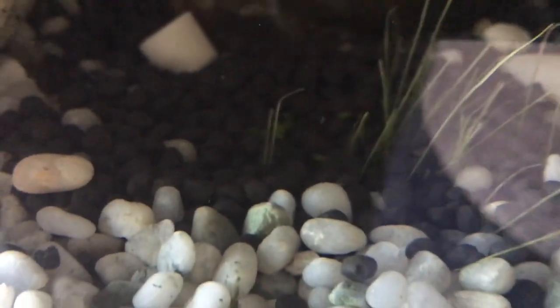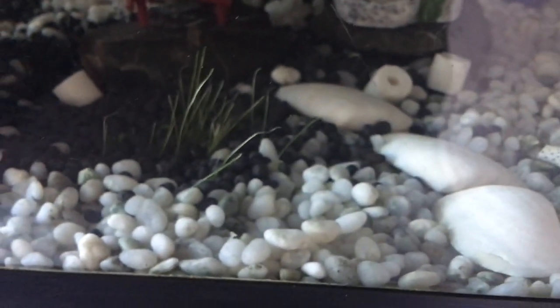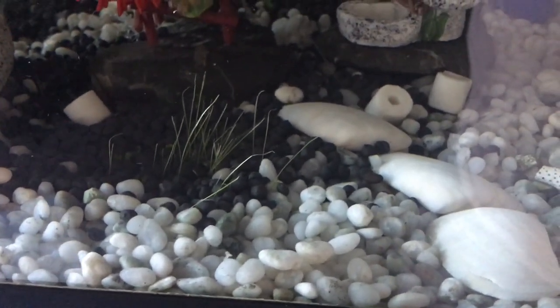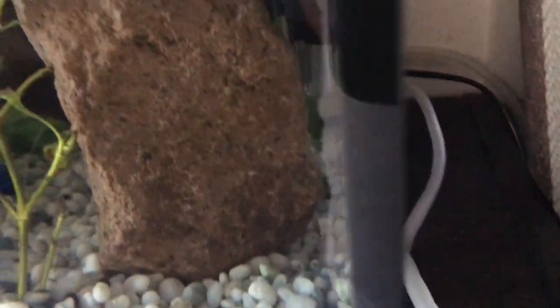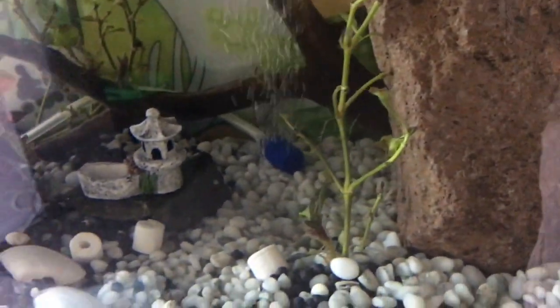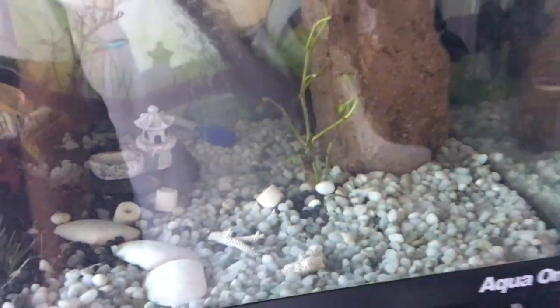Now I want to grow more seeds, but I'm afraid that when I release a seed from the top they will float and go directly into the filter. So I've decided to do an experiment.